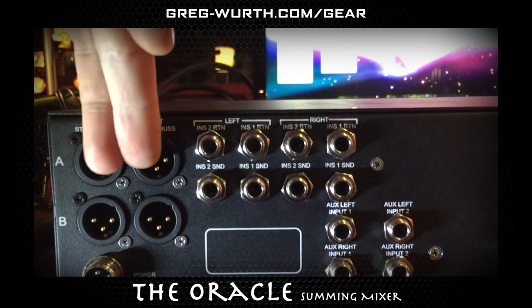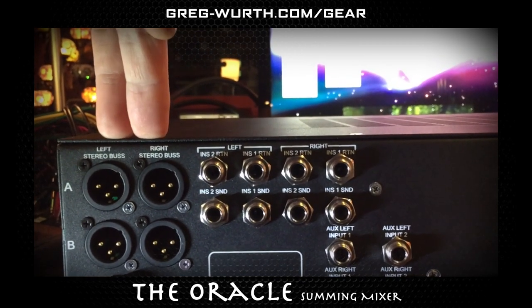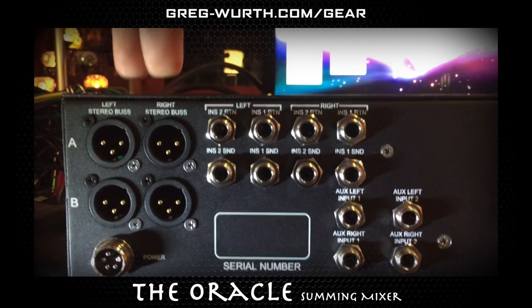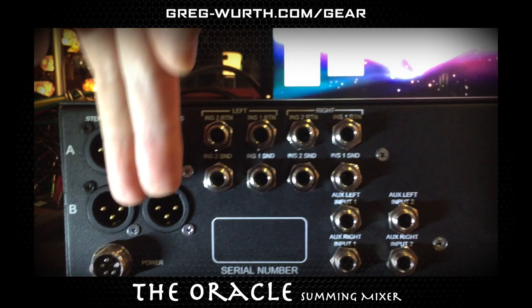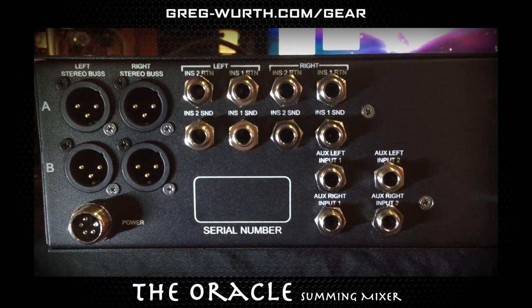Starting here, I have two parallel outputs of the stereo bus. These are identical copies of the summed output coming from a pair of VF600 op amps and Cinemag output transformers. The purpose for this is so one can hit tape or Pro Tools or whatever for your print, and the other one goes to your monitor section so you can actually hear it.